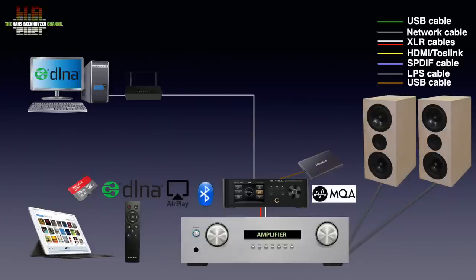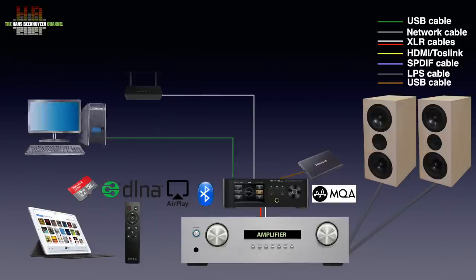MQA decoding and rendering is also supported. Last but not least, you can connect a computer over USB to the DP5 and use bit-perfect playback software like Audirvana or J-River.